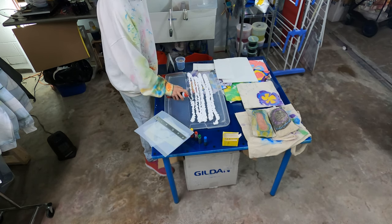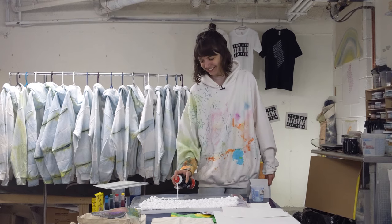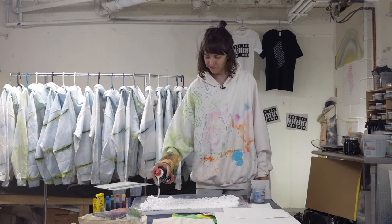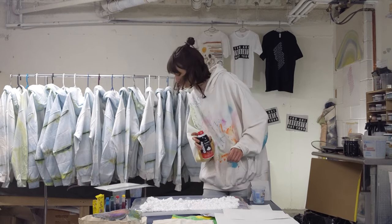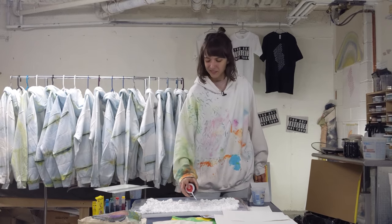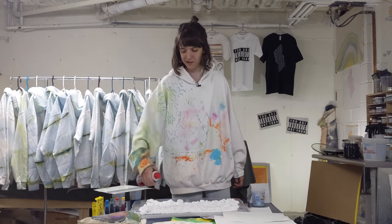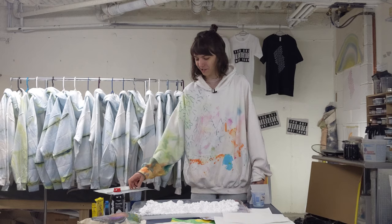It looks delicious — don't eat this. It kind of expands as you go, which I guess you all know if you shave with shaving cream.